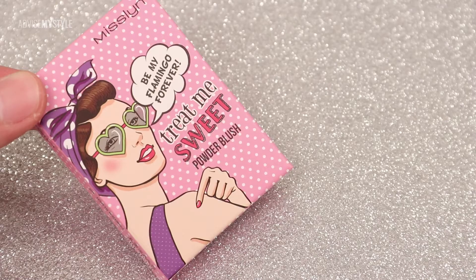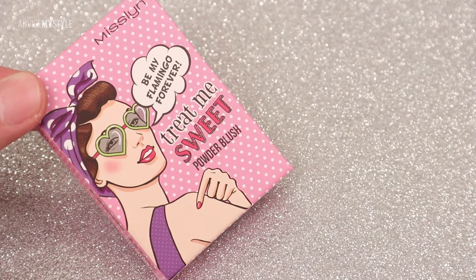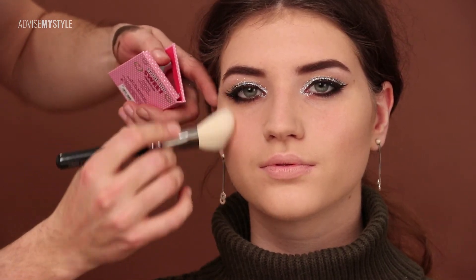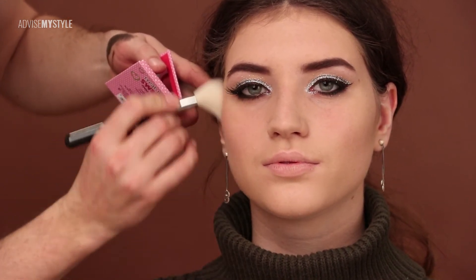No bad words in the makeup tutorials from now on! I'm flicking the contour down the cheeks towards the mouth, because this will make the look very night-out sexy. A bit of blush on the cheeks where the skin is the thinnest — no rocket science, we've done this so many times.